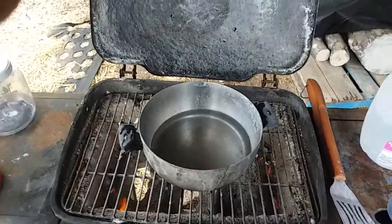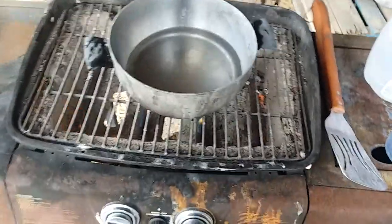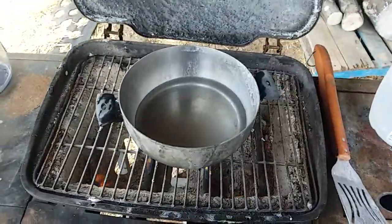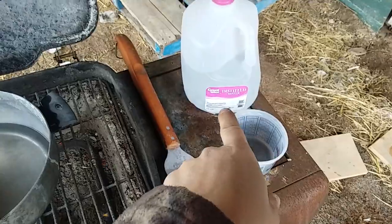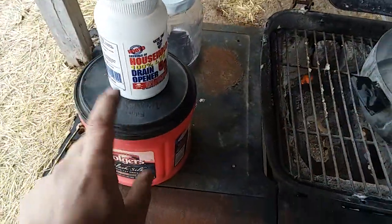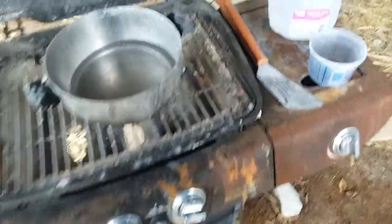Hey guys, this is Jeremy Nett here out at Permanent Acres, and I am prepping to get ready to make some sodium silicate. I got my distilled water in there, I already measured my 500 milligrams, I got my lye, and I got silica right in there.